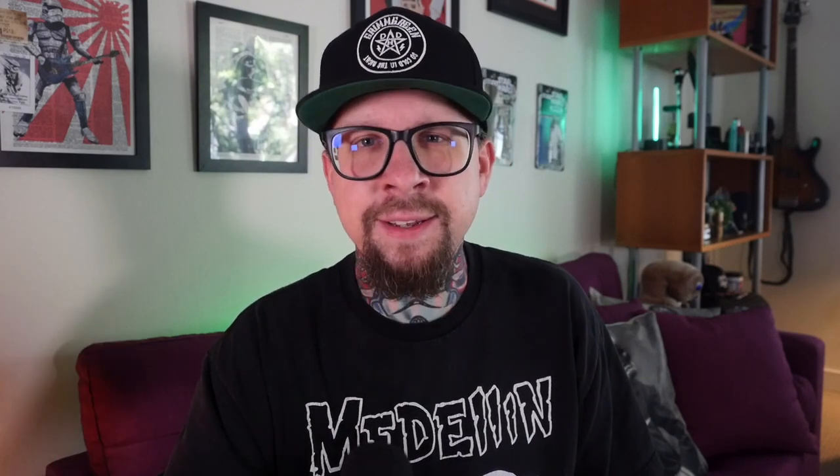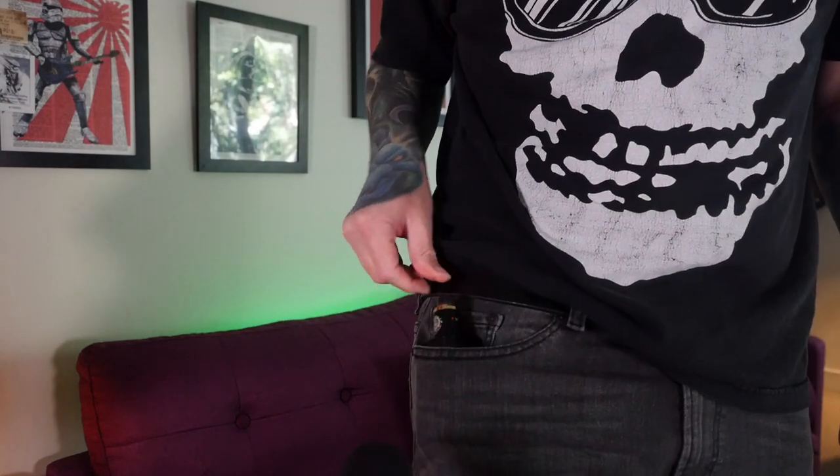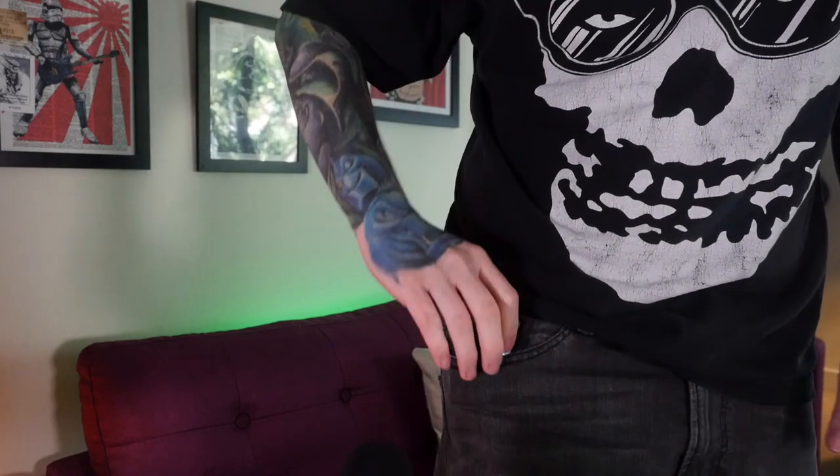Unfortunately, because of this cube shape, it's not super pocket friendly. It's just real bulgy and big — you might fit it in your front pocket, I guess, but it's not super pocket friendly.